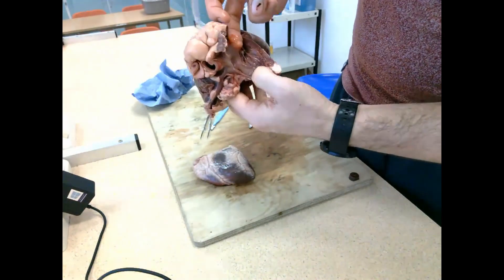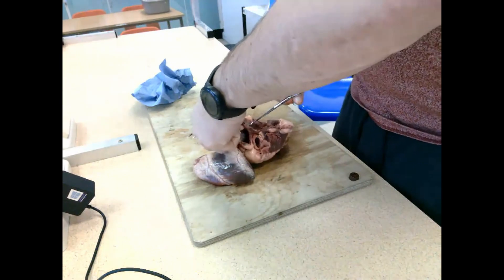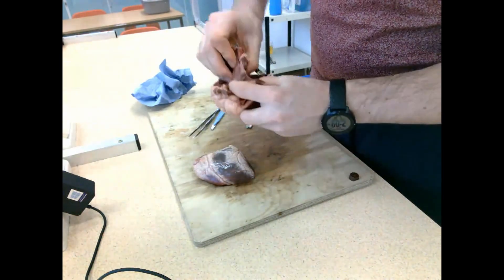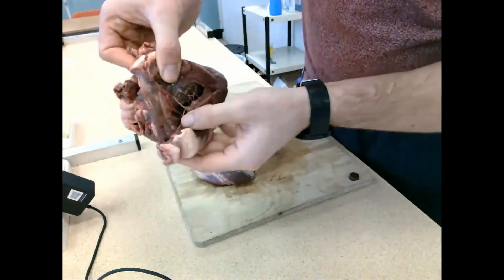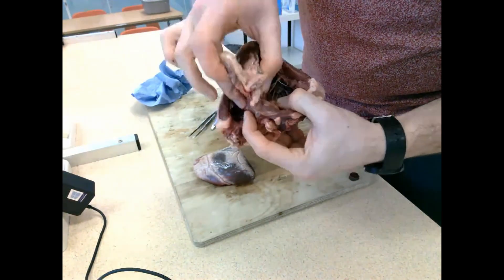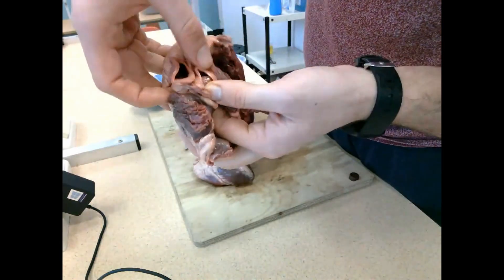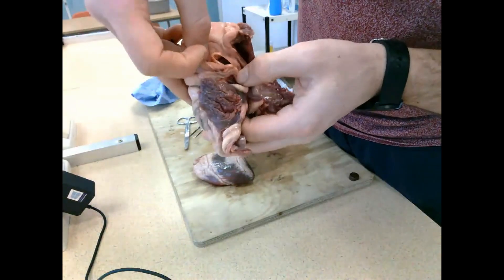I'm pulling the tricuspid valve up so you can see it - it will open and close during a heartbeat to allow blood through from the atrium into the ventricle, then snap shut once it's pumped through. Cutting through to show the septum, which separates the two sides - the right and left are completely separated to ensure that oxygenated and deoxygenated blood doesn't mix.